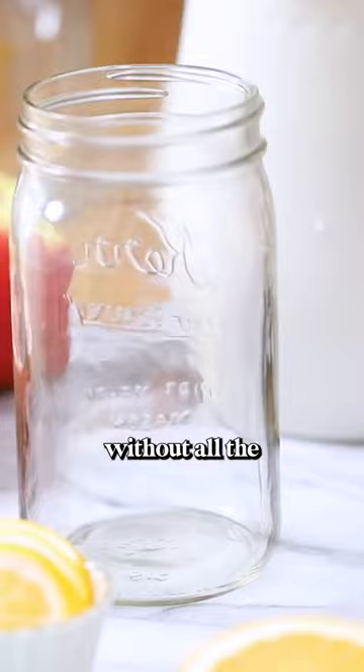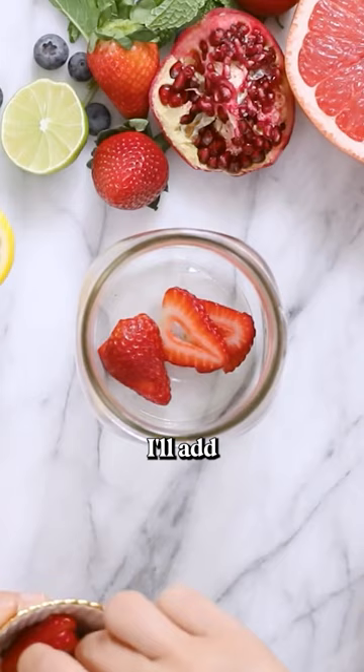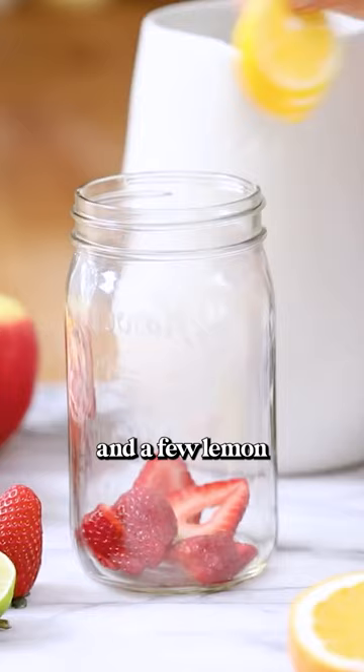This was inspired by a strawberry lemonade without all the sugar. So in the jar I'll add a few slices of strawberries and a few lemon slices. Fill it up with water.